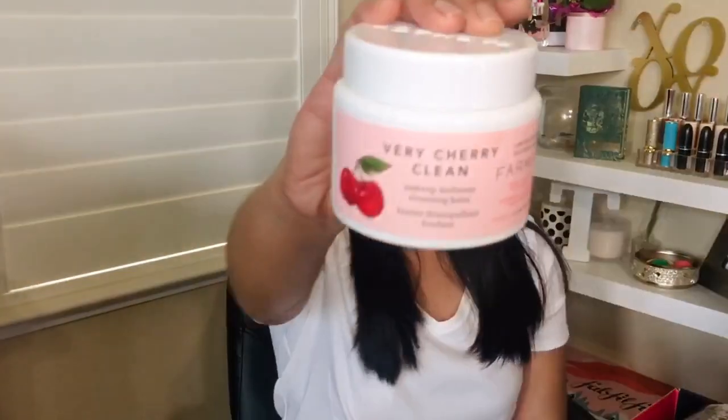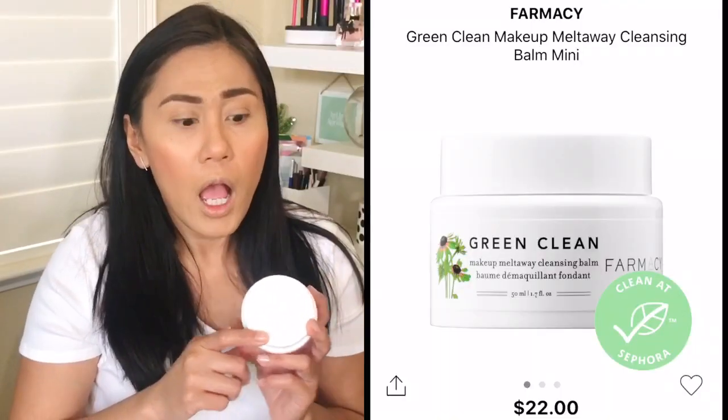When I got it in the mail it was a little crooked because of something inside. This is by Pharmacy — I got the Very Cherry Clean Makeup Melt Away Cleansing Balm. I was so excited; I was hoping to get this because I want to get into more of these melting balms for eye makeup removal. It smells like plastic, but it has a nice spatula so you don't have to dip your hands in. The only cleansing balm I've tried before is from Clinique, though I did see Kathleen Lights say this didn't have great ingredients.